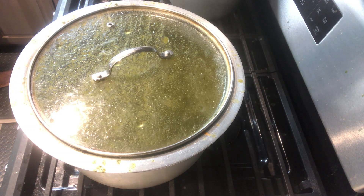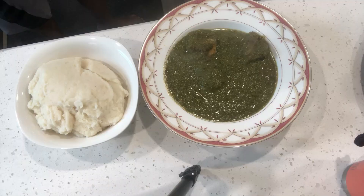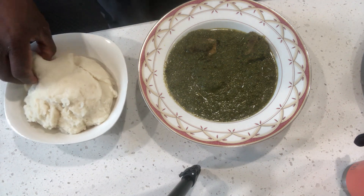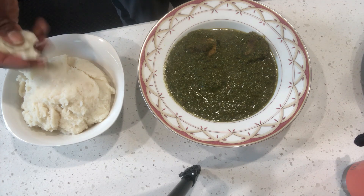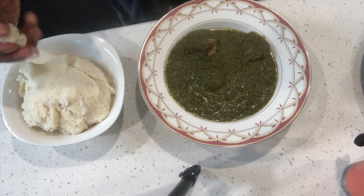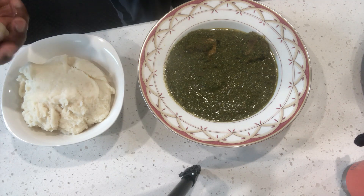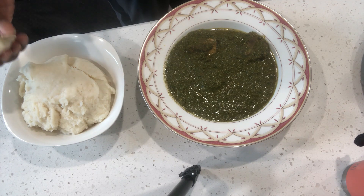Taste the food and it's ready. Finally, the delicious food is ready! Get your fufu — this one is made with panellia — and enjoy.